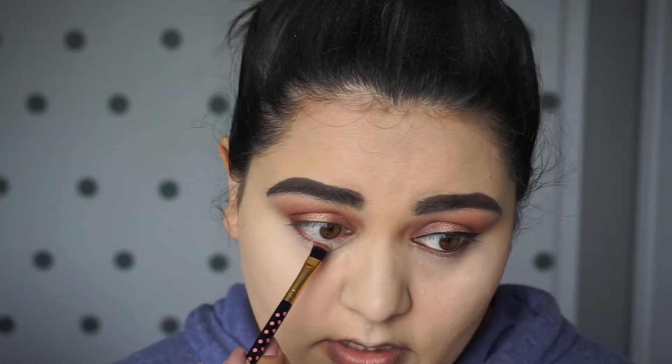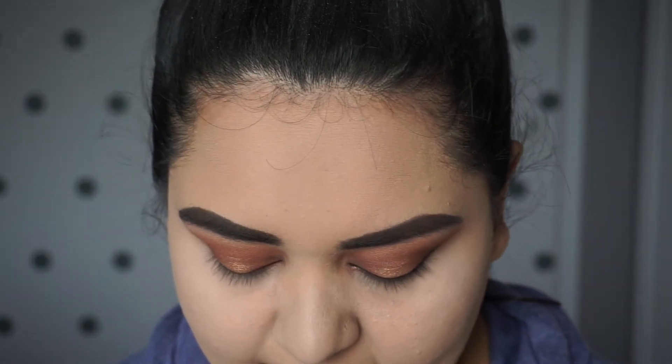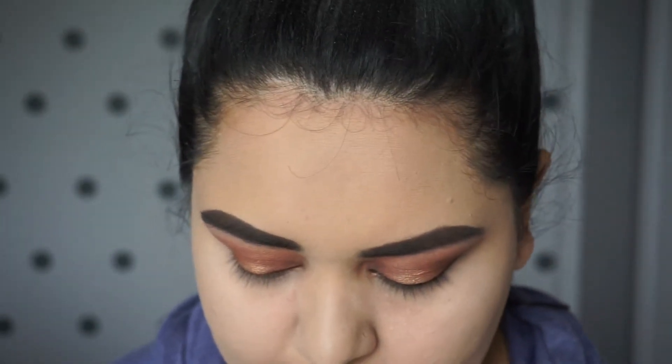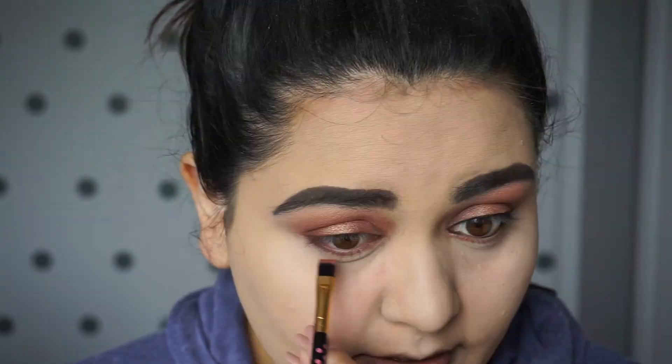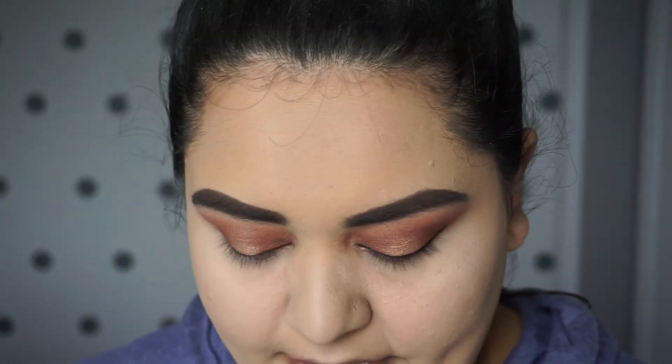I'm going to take the color Seeker again and add it to my lower lash line. Then I'm going to take the color Lala — the same color I put on the inner portion of my eye — and apply it in the center of my lower lash line. Now I'm going to take my Tarte blush palette. I'm going to take the color Crafty just on my finger and apply it right over the center of my lid. Later I'm going to apply some on the brow bone, but I'm going to finish working on my eyes first.